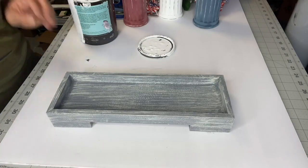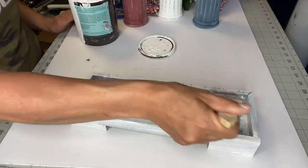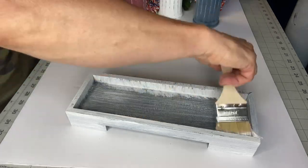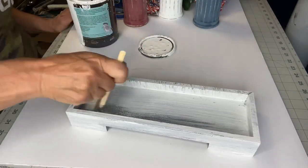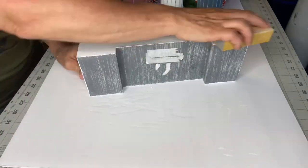I had this tray, I believe from Hobby Lobby. I'm taking a chip brush — just an inexpensive brush from pretty much any hardware store — and applying Snow Owl to it to match my project, then giving that a sanding.